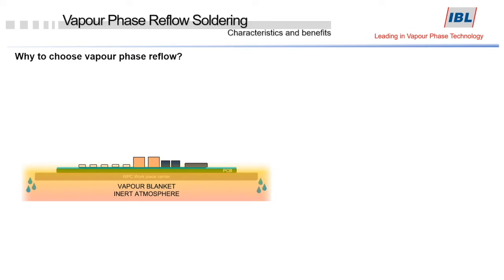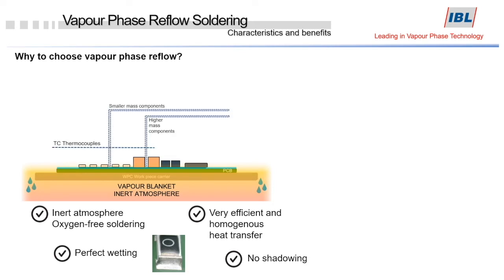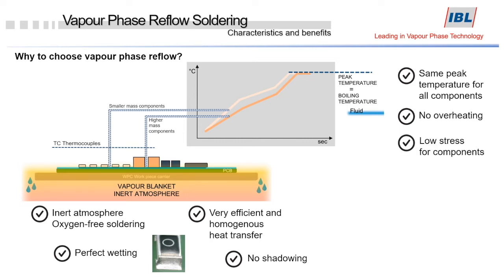The main advantages of vapor phase are the inert atmosphere oxygen-free soldering, perfect wetting, efficient and homogeneous heat transfer, no shadowing, no risk of overheating components, and small and high mass components reaching the same peak temperature as the boiling liquid. There is no thermal stress, and last but not least, there is automatic process control.